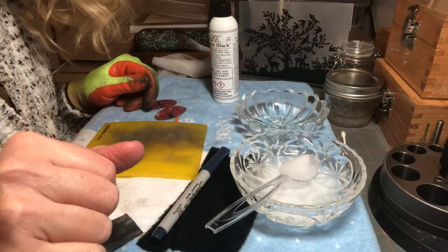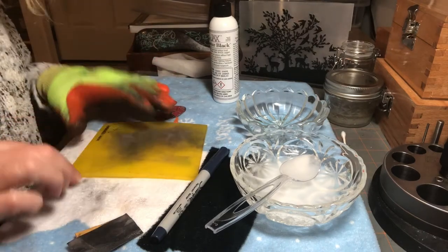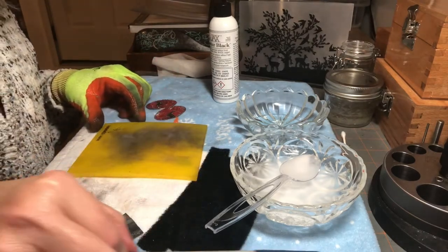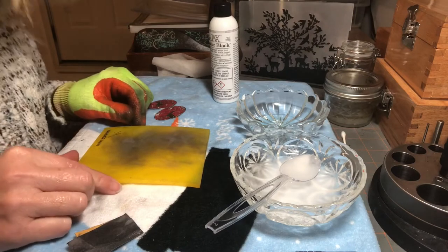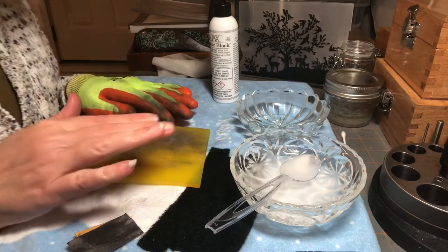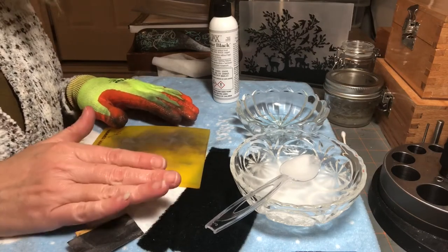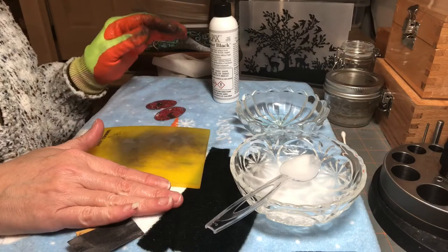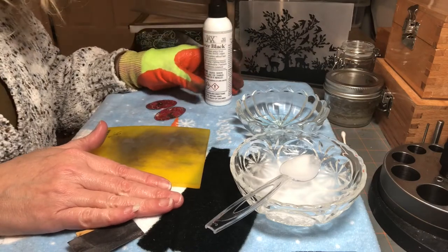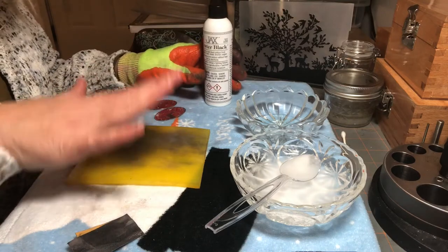Hi guys, it's Katina with Atomica Nuclei Tin Jewelry. Today I'm going to show you how I use a blackener on some of my jewelry pieces. If you've visited my Facebook page where I have my jewelry for sale, you'll see that the deli embossed collection has a black finish on some of it.